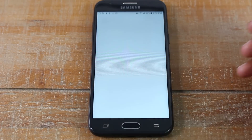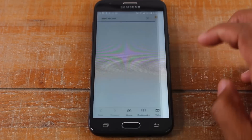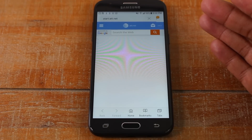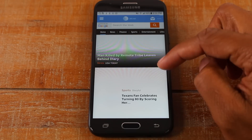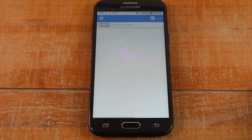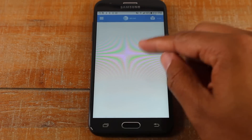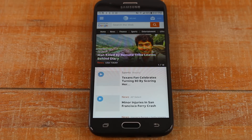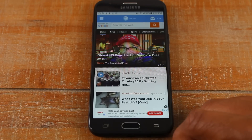The back button also works when you're on the internet. If you're on a website and you go forward one page — let's say we're on AT&T's website and I tap on sports, taking me to a different page — if I use the back button, it takes me back one page, undoing what I just did. And if I press it again, it takes me out of the app and back to the home screen.